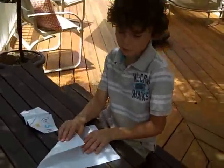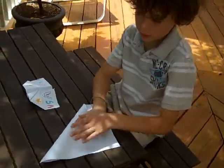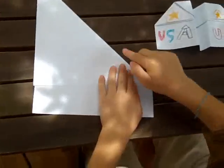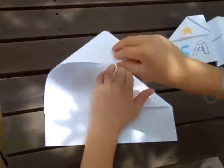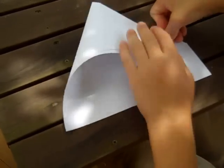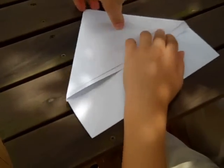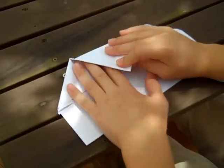First you fold the left corner of the paper like this. Remember to crease it, and then you fold the right corner the same as the left. Then you take the tip of the airplane,